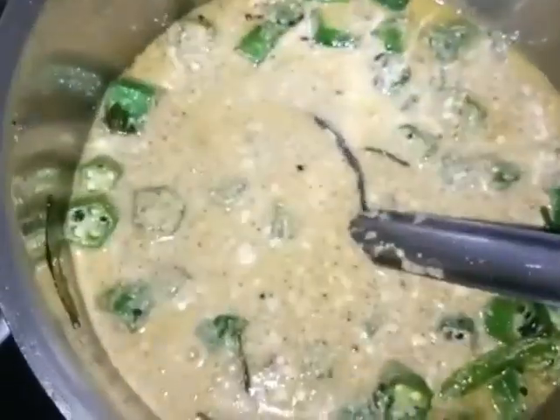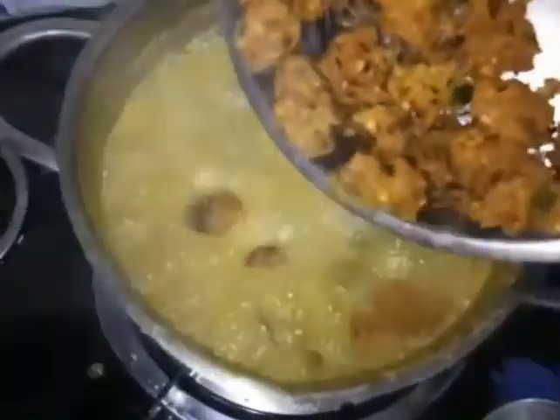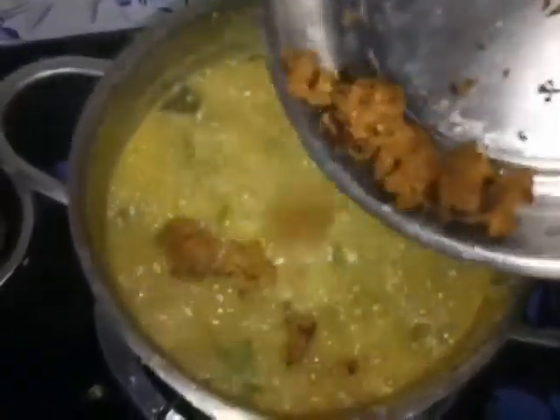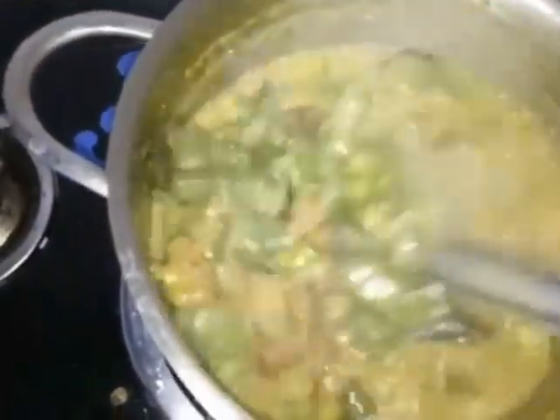Add a little bit of oil. Let's cook the same way. Mix it for 2-3 minutes.